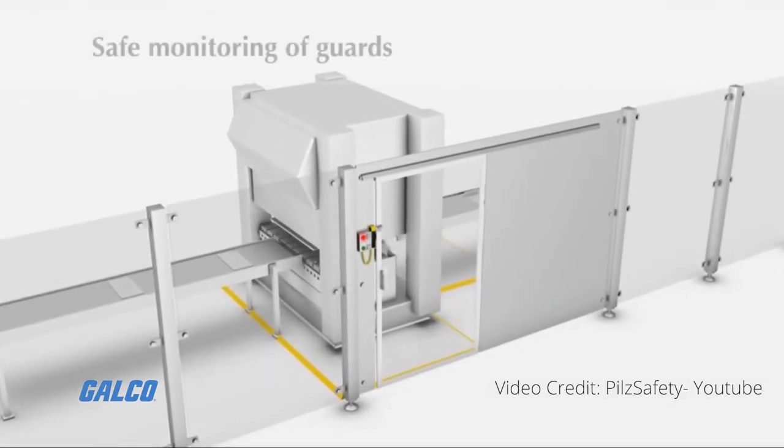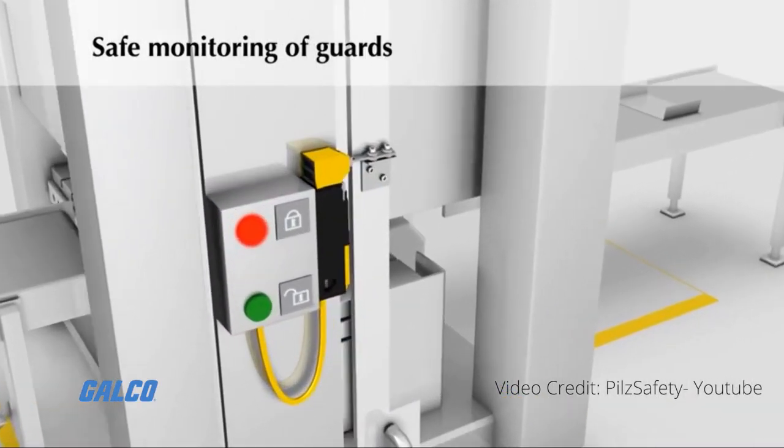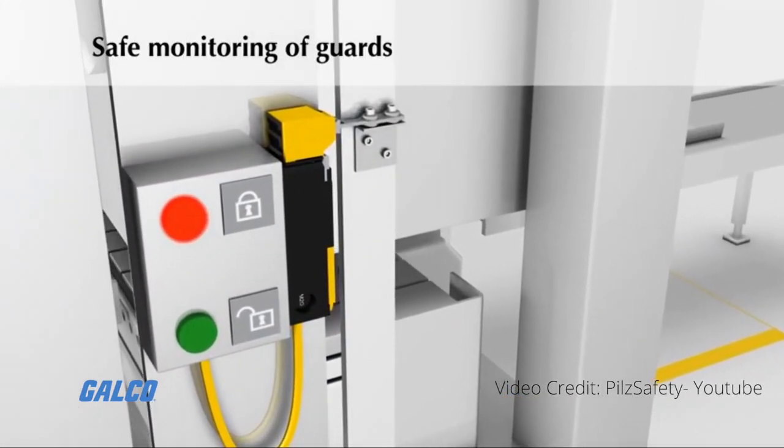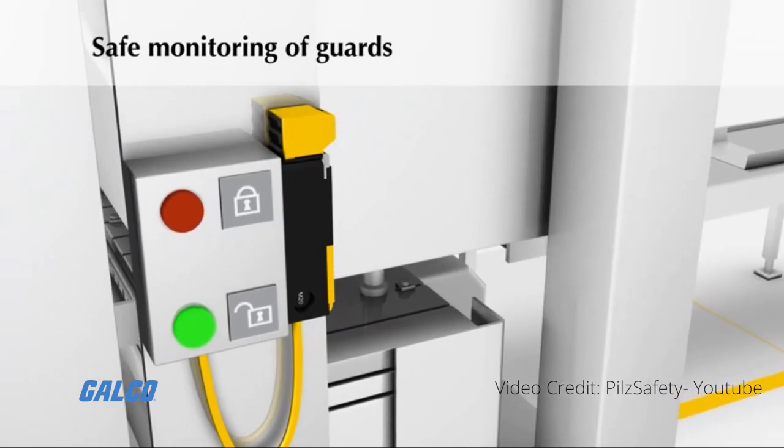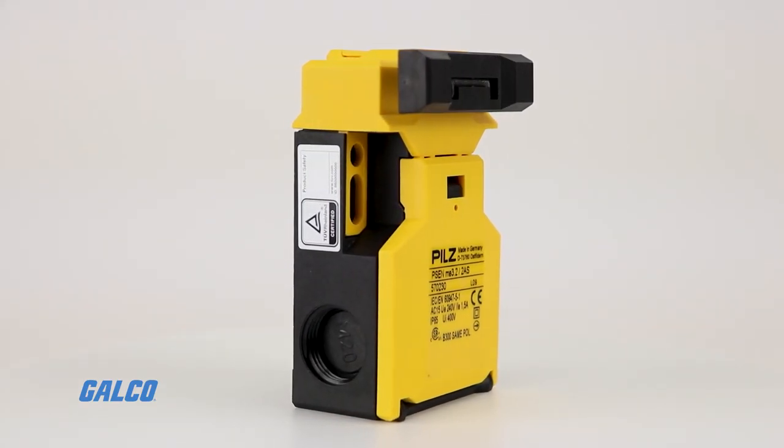The PSEN MEC mechanical safety switch from PILS is designed to safely monitor a movable guard. Opening a guard door or safety gate activates the switch, tripping the PSEN MEC and bringing all hazardous machine movements to a standstill.